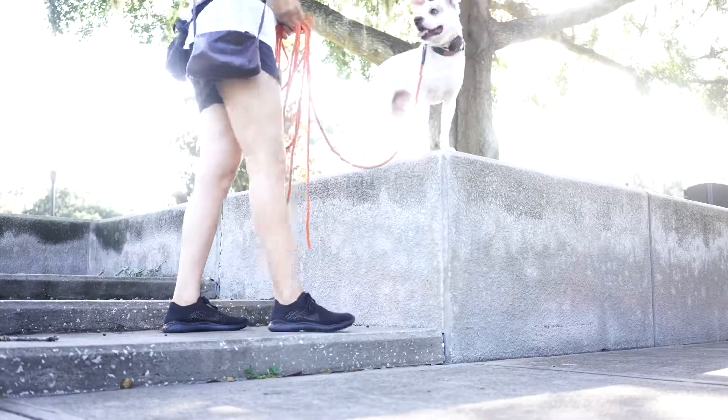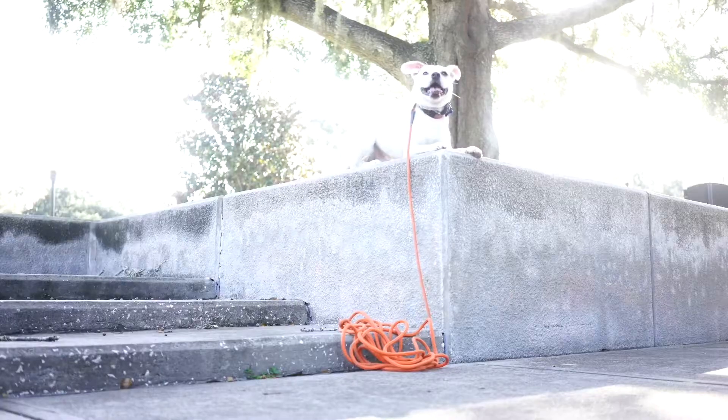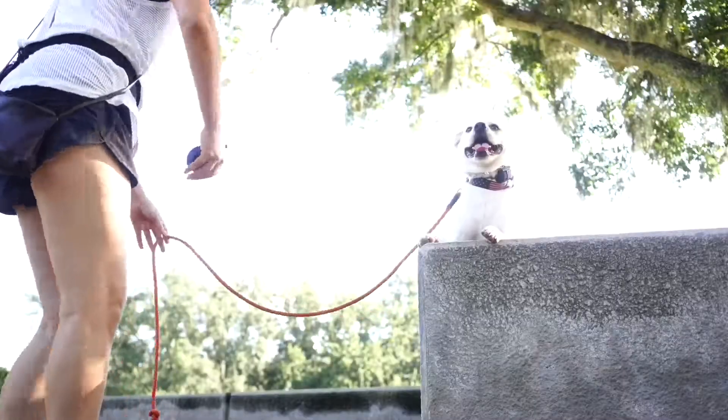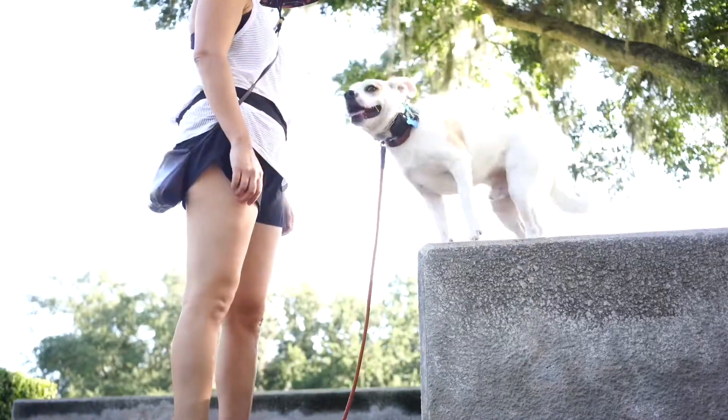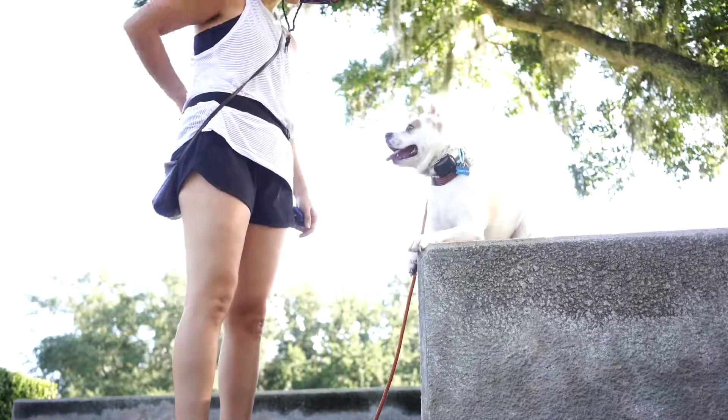Then we jumped over to some confidence boosting stuff. This is so much fun — having him jump up on the block. Look how cute he is. Just reinforcing as much confidence stuff as we can, and it's fun. Dog training can be fun — I hope you all know that.